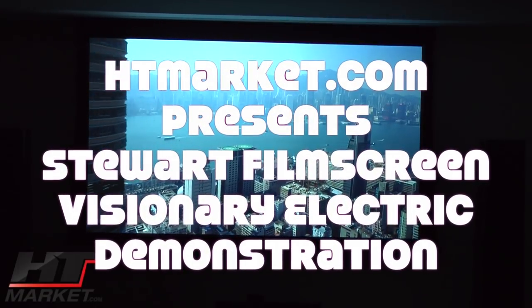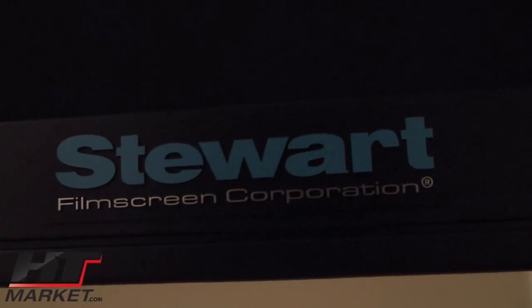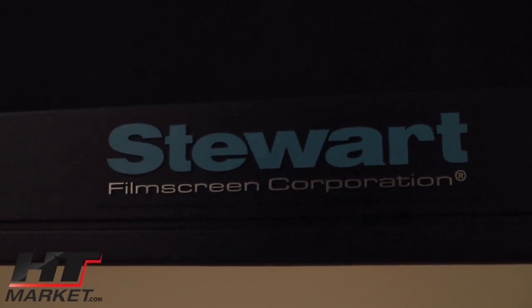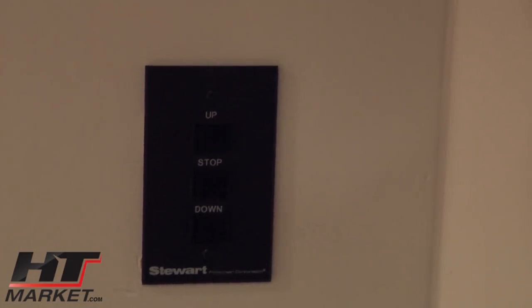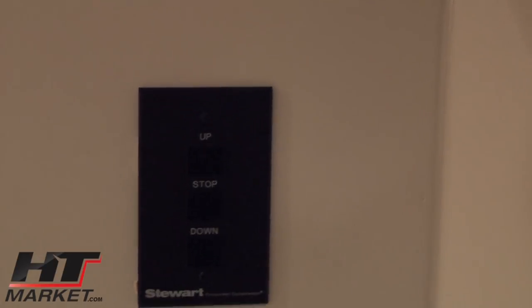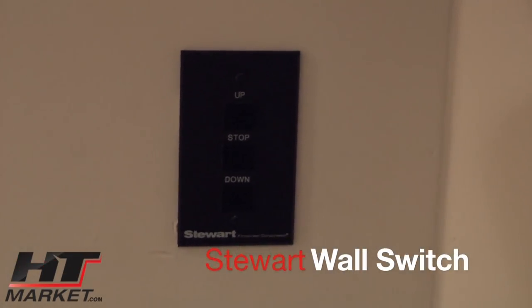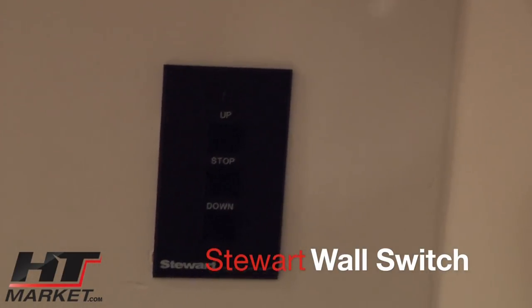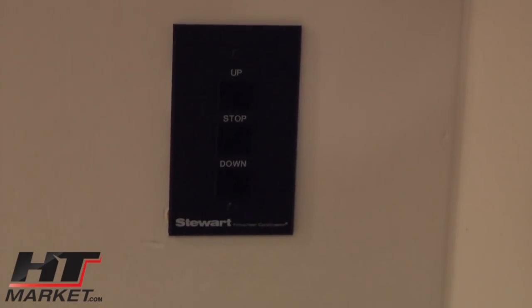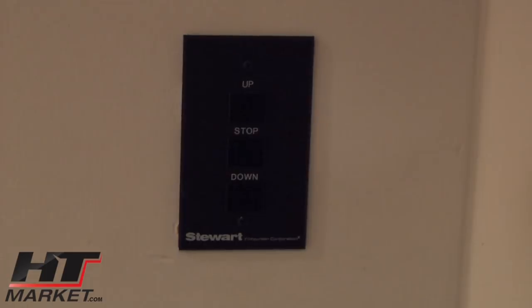Hi, this is Alan Hutchinson with htmarket.com. I'm showing the Stewart Film Screen wall switch for the Visionary Electric. It has up, down, and stop — a pretty easy control mechanism. I also have a remote control, an RF remote control, that I'm going to show you with this screen.